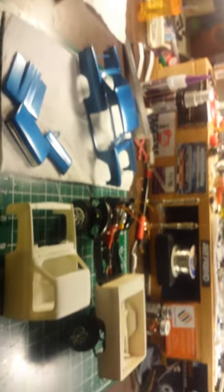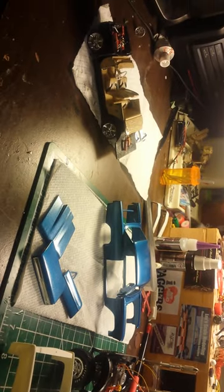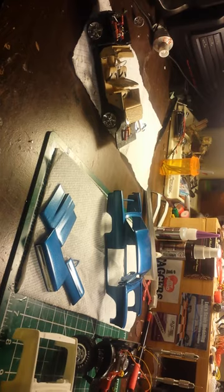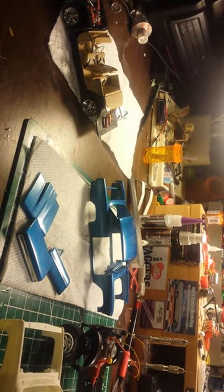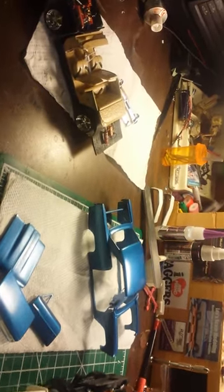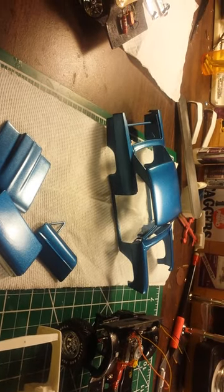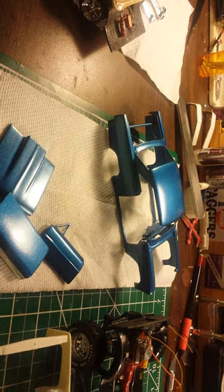But I'm going to get this Nova done first — it's for the VCG Nova build off. That's about it for now. Hope you guys liked the video. Leave comments below, let me know what you think. God bless you. See you next time, bye.